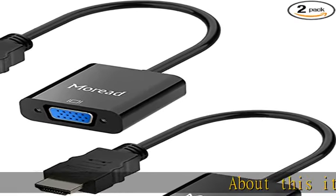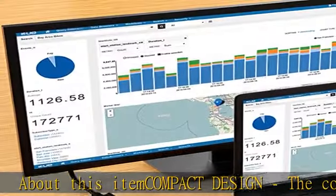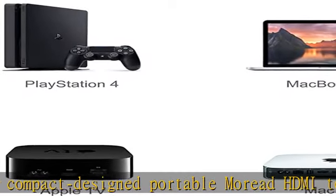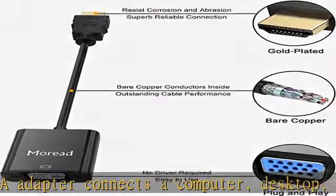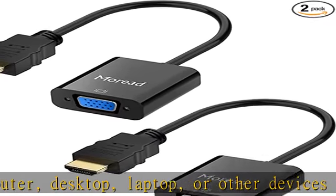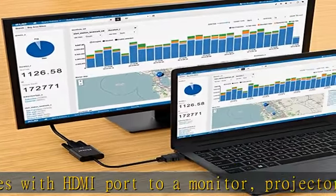The compact design portable Moriatt HDMI to VGA adapter connects a computer, desktop, laptop, or other devices with an HDMI port to a monitor, projector, HDTV, or other devices with a VGA port. Tuck this lightweight gadget into your bag or pocket to do a business presentation with your laptop and projector, or extend your desktop screen to a monitor or TV. A VGA cable is required, sold separately.